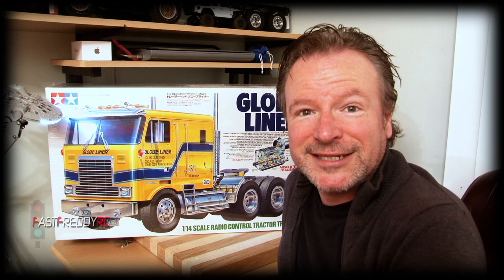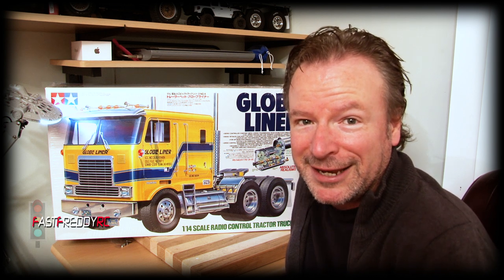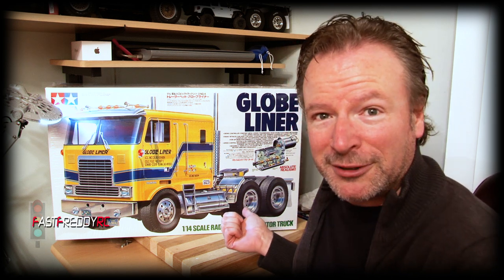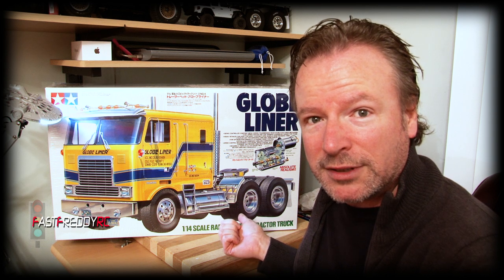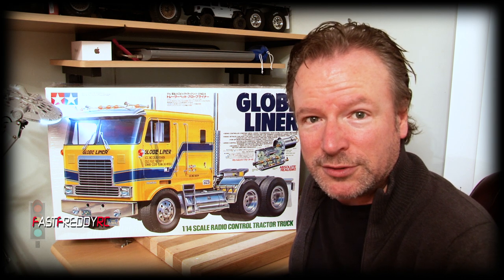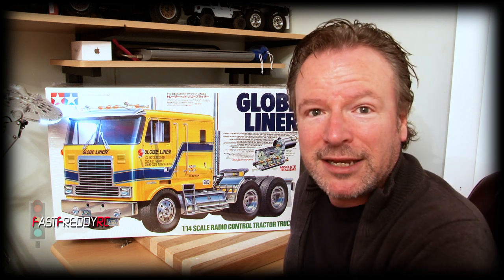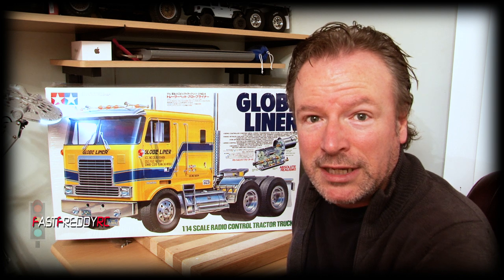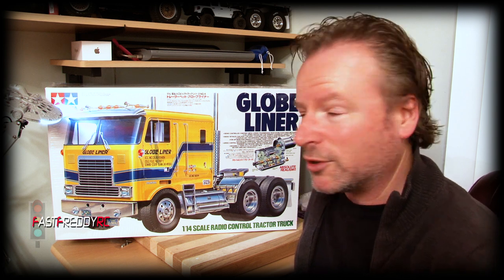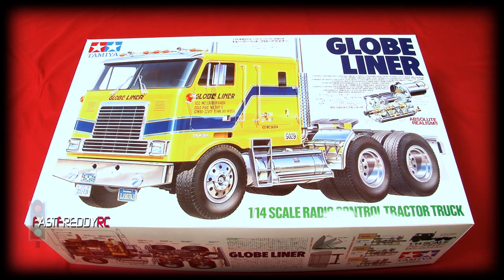Welcome back to Fast Freddy RC. Today we're doing an unboxing video of the 1/14th scale Tamiya Globeliner. I'm especially excited because this Globeliner is only one of four that has come into the country this year. With COVID and shipping issues affecting everyone around the world, it's tougher and tougher to get any RC kits in, so the idea that this is only one of four just blows my mind. I'm very thankful to have it.